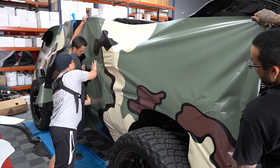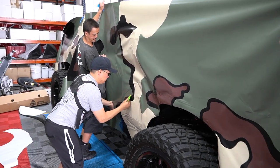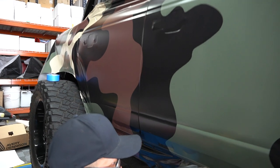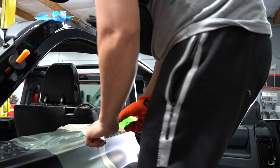As you guys can see, this is a one-off wrap with one-off colors. Max has about nine years of experience doing these types of custom wraps. That did require us taking the truck apart to get a nice clean install and make the wrap look like it was painted.